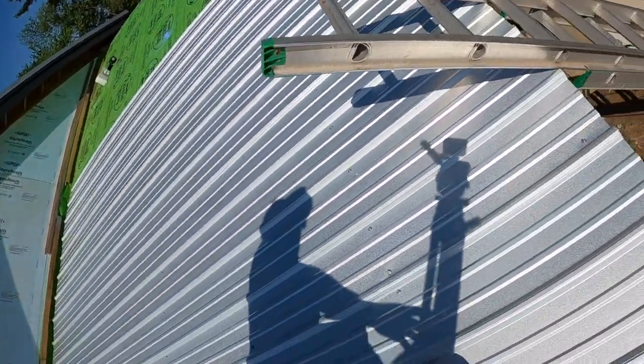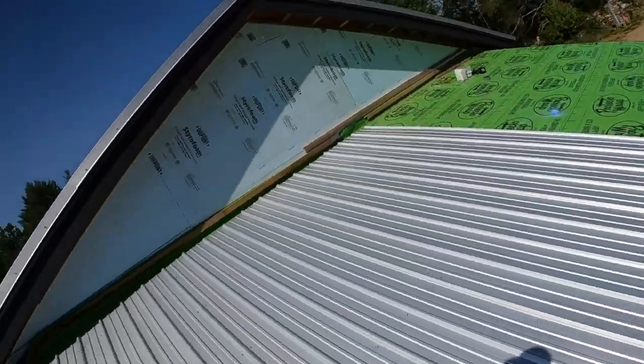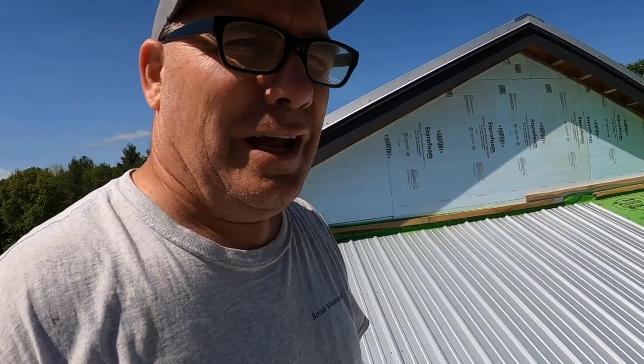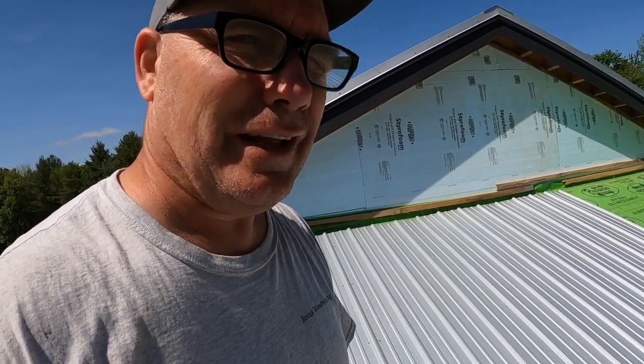They're not lining up — you can see right here. I don't know why they're not lining up; I squared up everything. But that's what happens when you work by yourself sometimes. I just don't have any control over it.